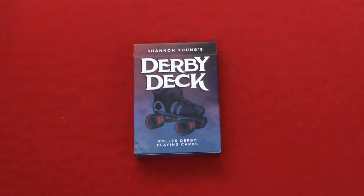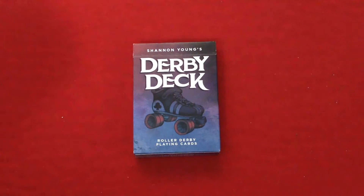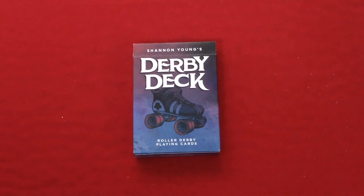Hello everyone, it is actually back with another deck review. This is the Derby deck from Saturn Young and Sandbox Mode. Here's from Kickstarter going back several months ago. I didn't actually back this one — I did, but I jumped out of it for whatever reason. I wasn't too into it, but I did end up getting one anyway.